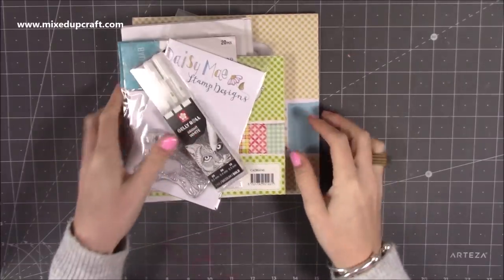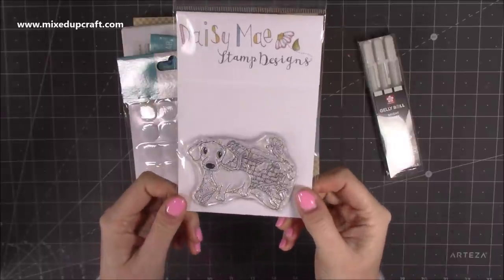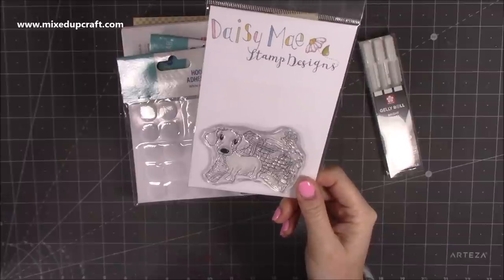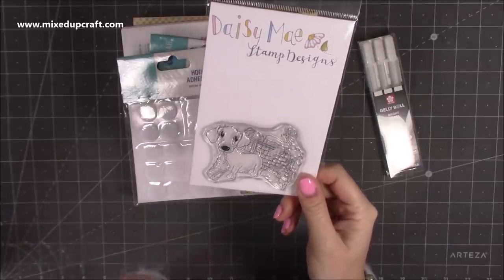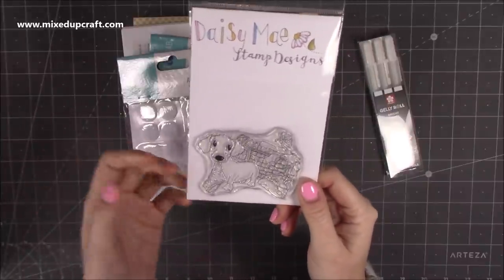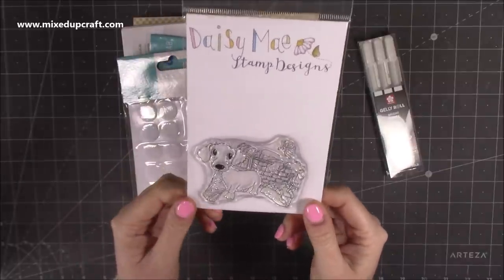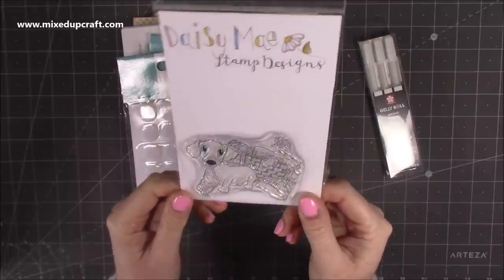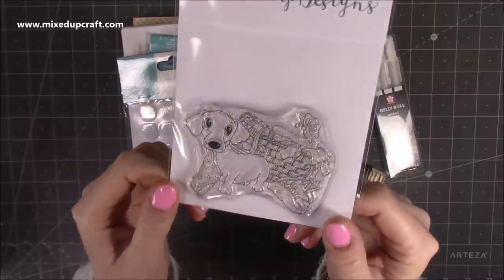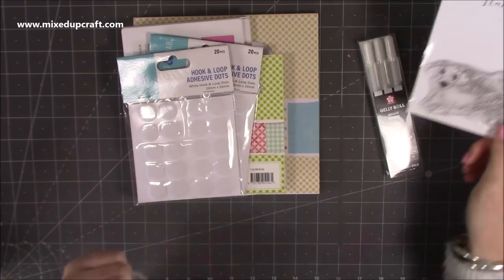I've got some bits from Craft Stash. I've been looking at this one for a while — it kept going in and out of my basket because they empty it after about a day. I kept putting it back and thought I've just got to get it. It's an old style Daisy Mae stamp and I just adore it. I absolutely love the Dachshund Dog — it's super cute, it's got a pair of pants in its mouth and a laundry basket. It's very sweet and I'm a big fan of Daisy Mae stamps, so I needed it in my collection.